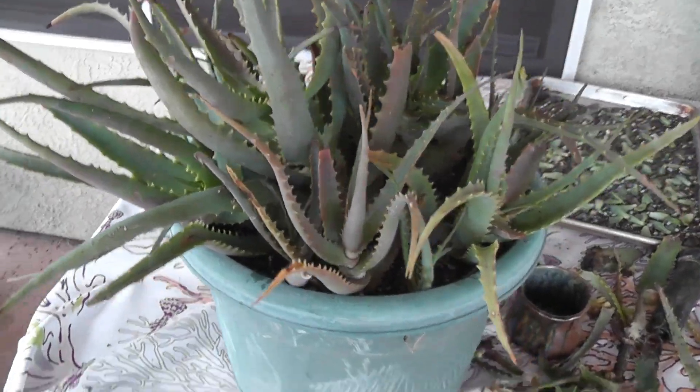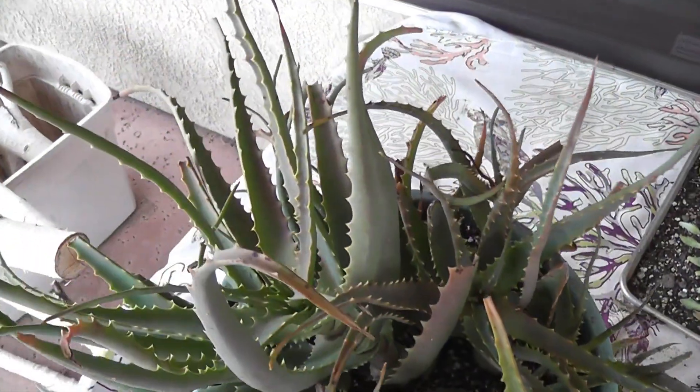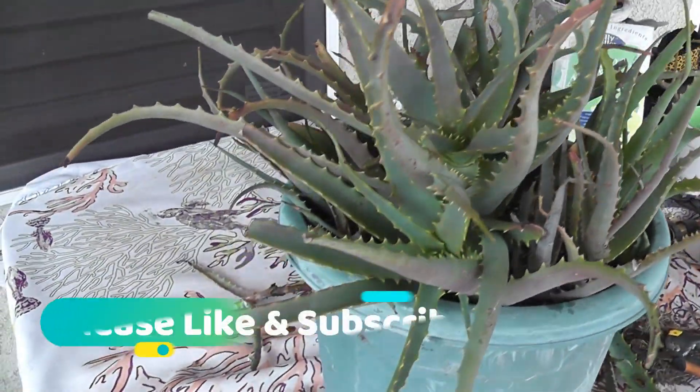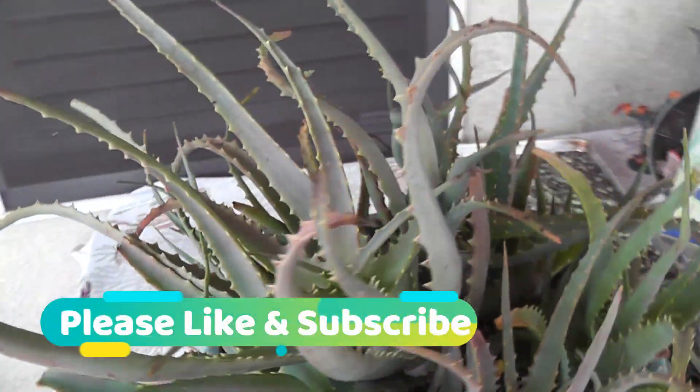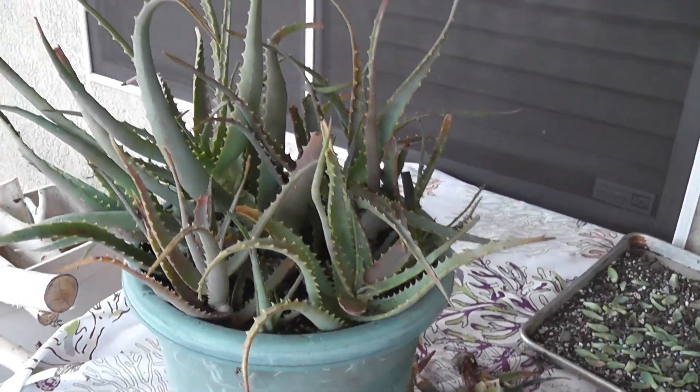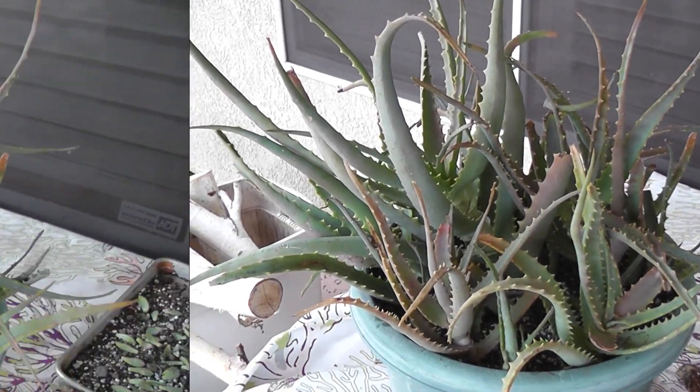I caught them just in time — I believe they're going to be a success. Thanks so much for all your comments, thank you for liking and subscribing. To those who haven't yet, hit that bell so you can get notified whenever I make a new video. God bless, bye!